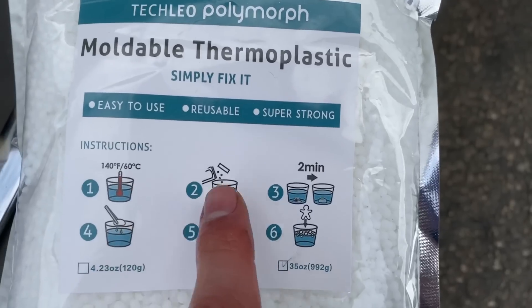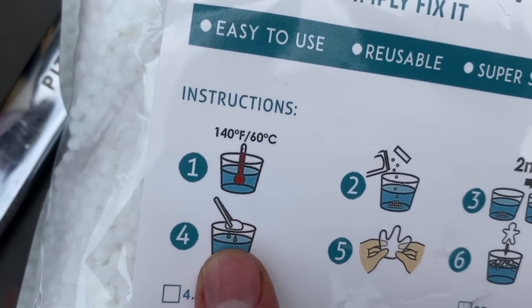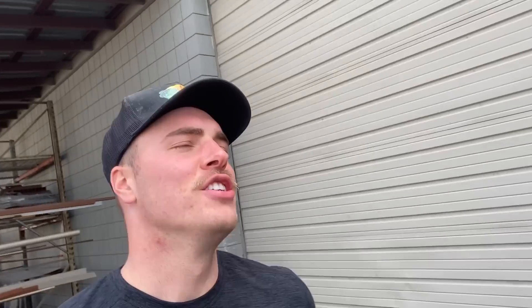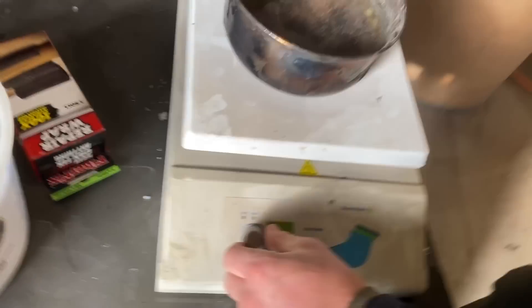Okay, so we just pour it in, let it sit for two minutes, and then snag it out with a pair of chopsticks — I guess the tongs will have to do. We ran out of propane, so now we're using the hot plate, and we're inside because it was cold. Okay, we're getting there.